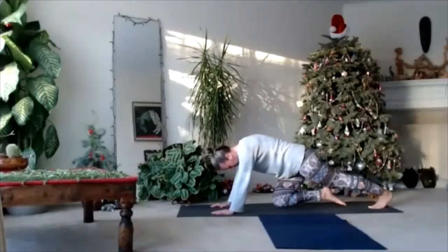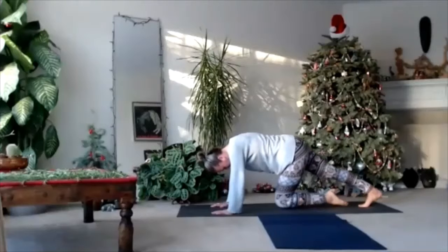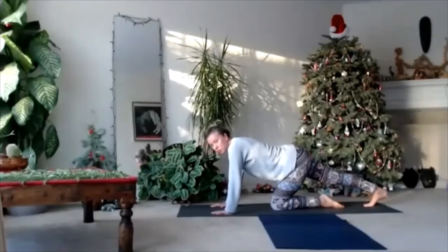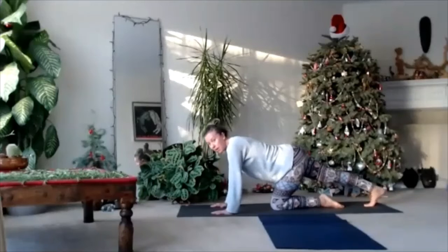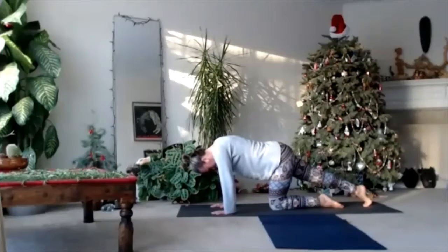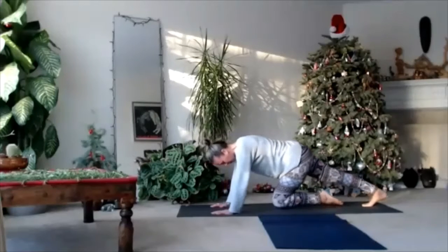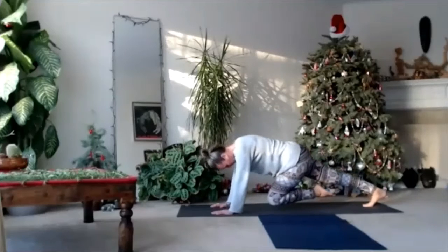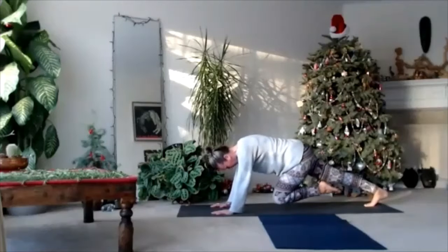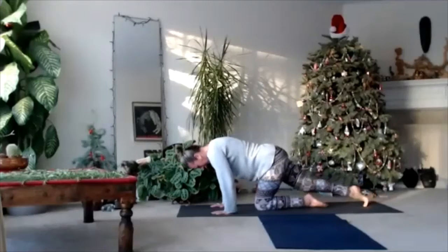Down dog. And change your leg — other one. Toes on the floor, and you just move your hip back and forward. Try to press and massage your toes and stretch your calf. Maybe no other knee support. Keep breathing. Keep working on your own level. Toes on the floor and keep breathing.